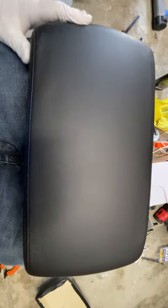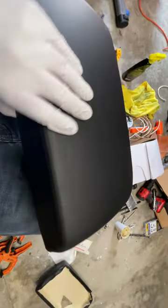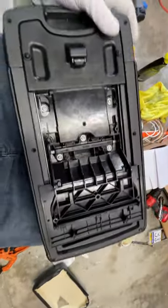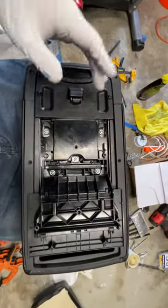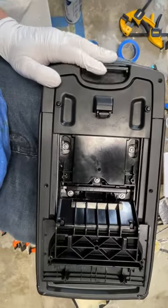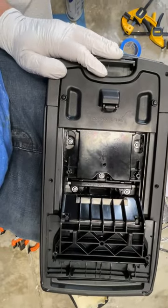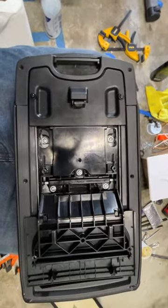Honestly, money well spent. I'm definitely not paying somebody hundreds of dollars to fix something like this. I'm going to slap it in the car and call it good. If you do one of these, just take your time — it's not the kind of thing you want to rush. And if you find a better glue or even a one-part cement, throw it in the comments; I'm curious what anyone else would use.